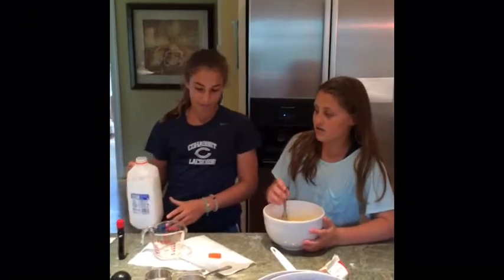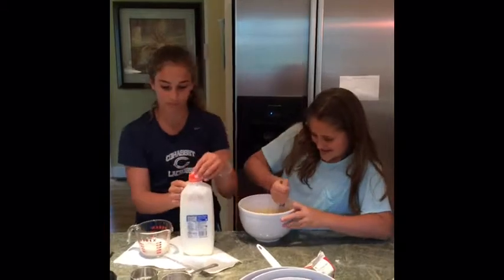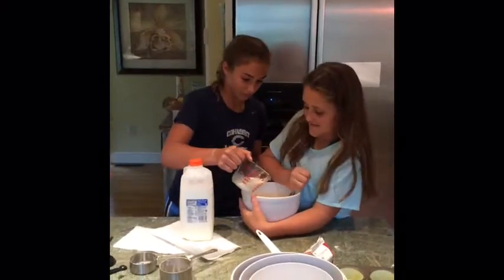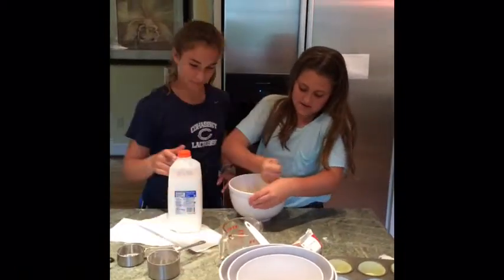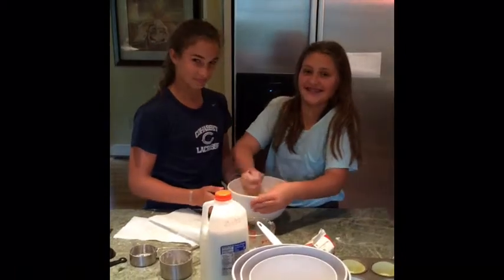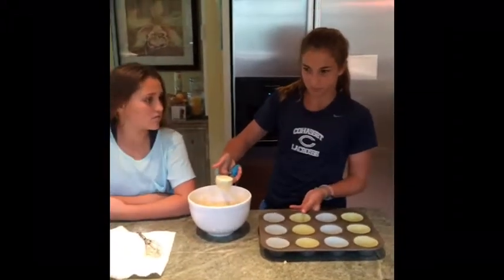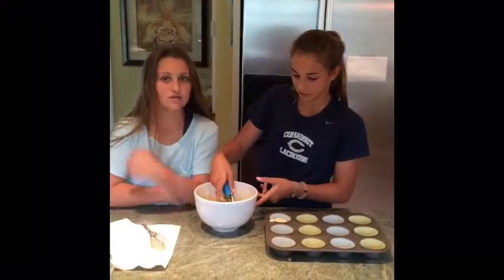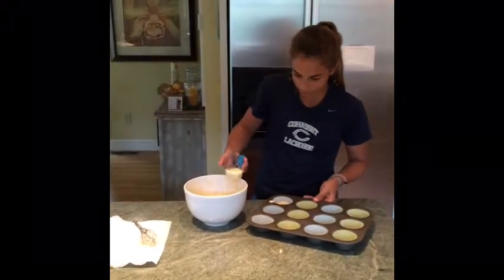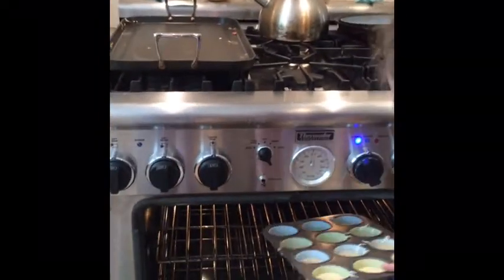Mix everything together. The next step is to drizzle in your 1/2 cup of milk while stirring. Now preheat your oven to 350 degrees Fahrenheit. After that, take a scooper or some sort of measuring device and put the batter into the cupcake liners. Once your oven is at 350 degrees, you can put them in.